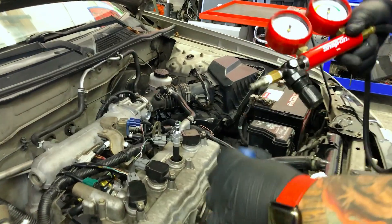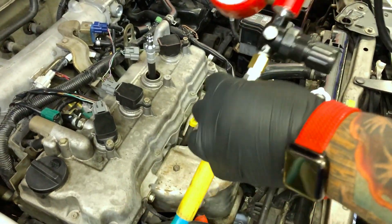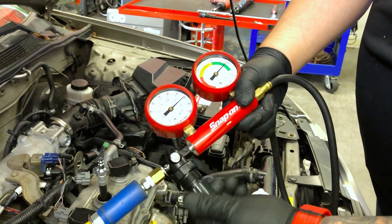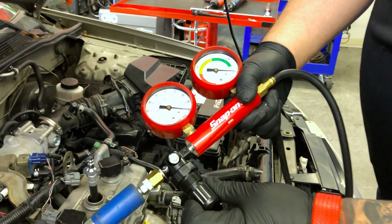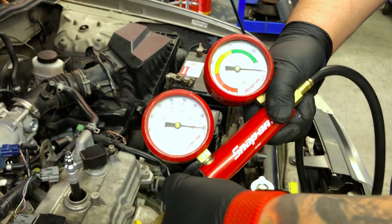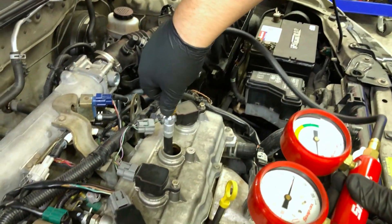The next step is to calibrate it, so we'll go ahead and connect it to shop air. Once it's connected to shop air, I'm going to use my regulator and I need to set it to zero — or the set mark on this side. Once we do that we'll lock it into place, and then the next step is to connect it into the cylinder.